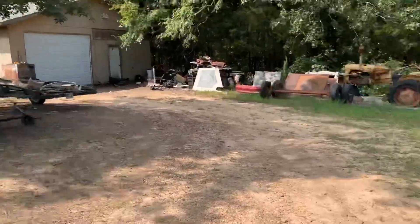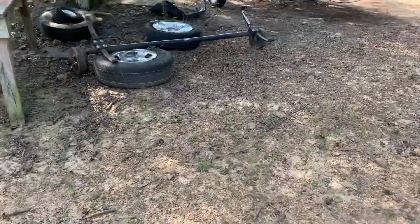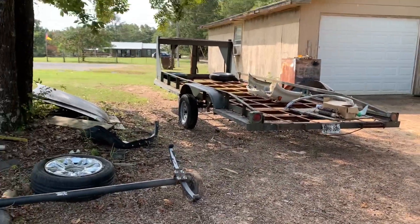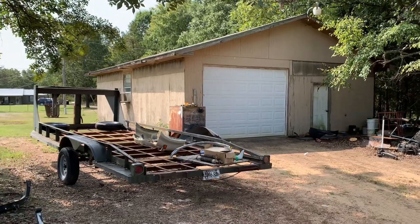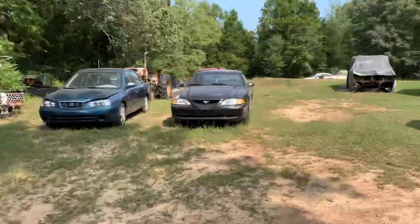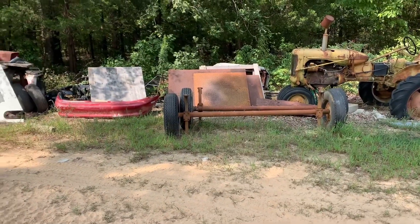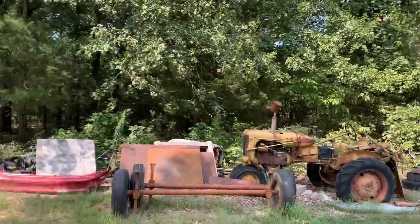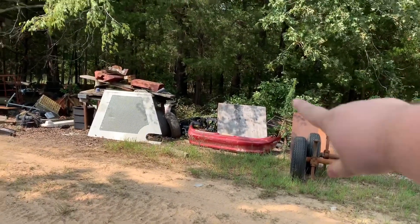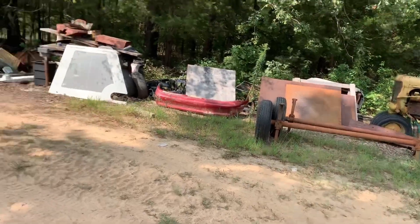We're gonna get this trailer going pretty quick, get the jeep out, get the white mustang out - probably about to haul that one off. I might try to fix that black car pretty soon and get to work on the Hyundai. Those axles I think we're gonna take back there in the field. We have some other stuff back there as well, like all these four-wheeler frames - we're gonna see how much we can chunk in that mustang.